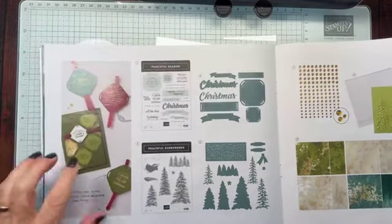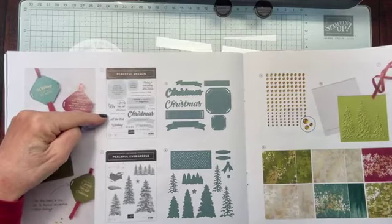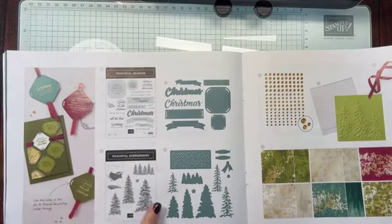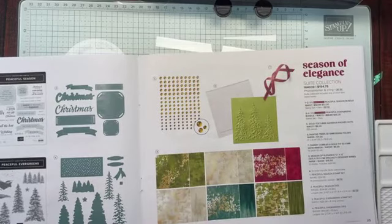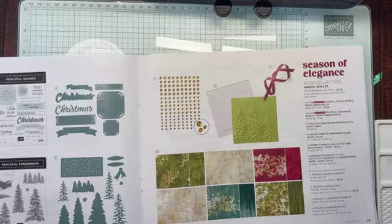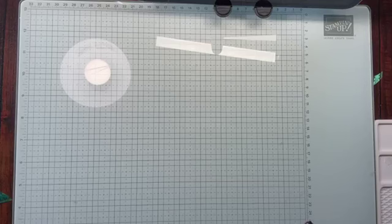These are the products we're using. This is a big suite with a lot of products involved. It's both Peaceful Season, which is your greetings, and Peaceful Evergreens, which is these gorgeous, gorgeous trees. These stamp so beautifully and they pair so pretty with this Season of Elegance paper, which has gold shimmer in it.